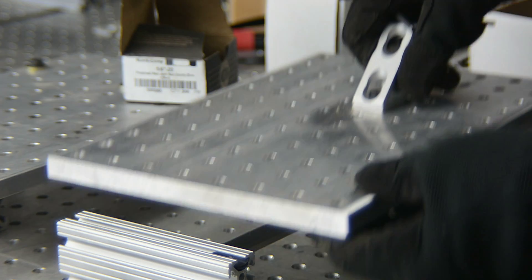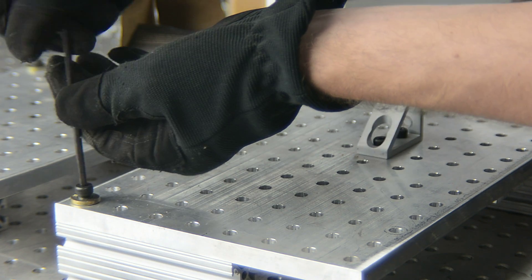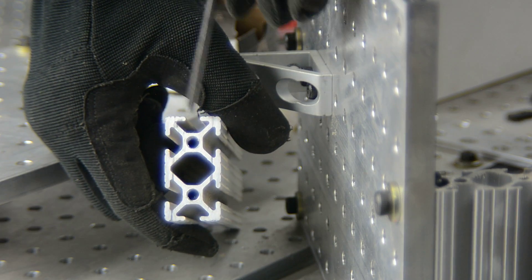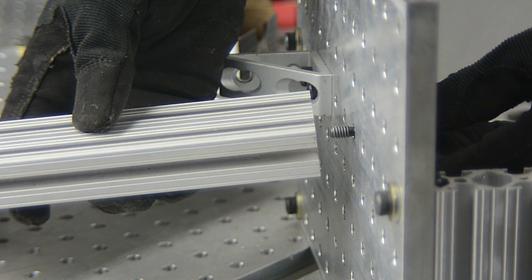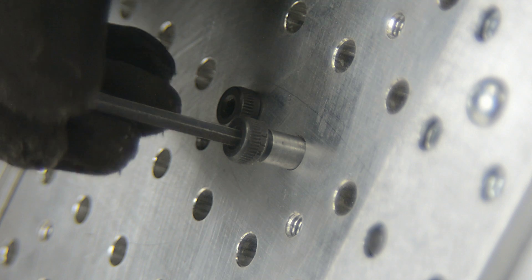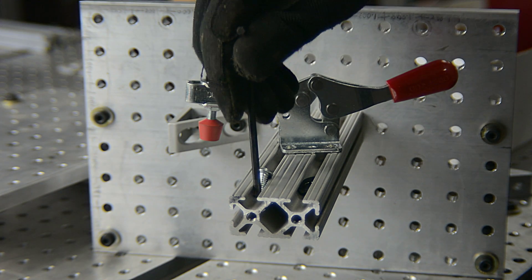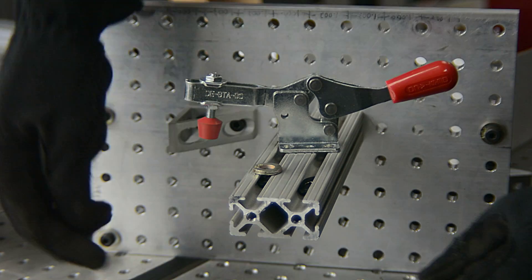The extrusions allow us to position plates in any orientation we may need. The extrusions can be tapped on the ends as well for attaching in the vertical position. Sometimes the bolts will bottom out in the T-slots of the extrusion and may need to be cut down — or in my case, I just added some washers.